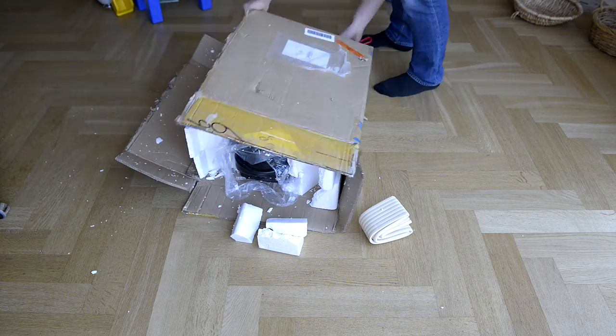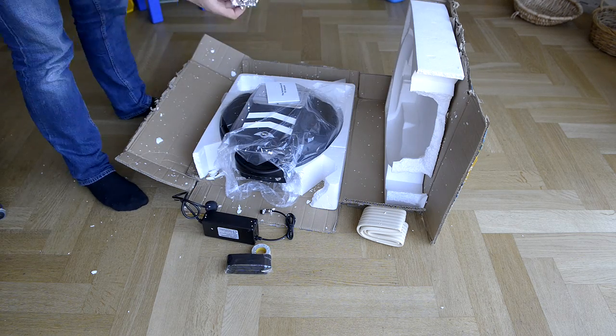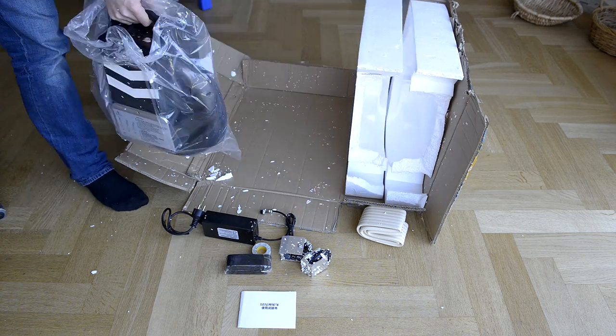After seven days a huge box arrived. The Dutch customs had opened the box — they were also curious. Let's see what's inside.